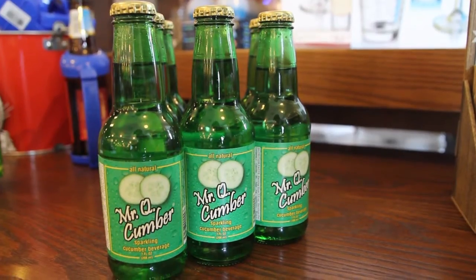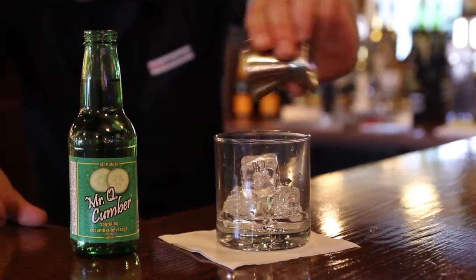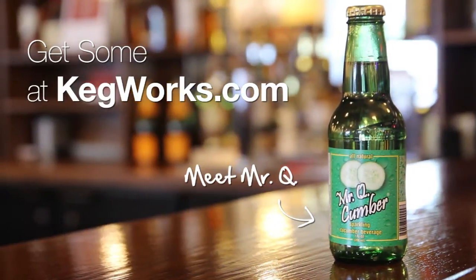Made with real cane sugar, it's just 90 calories and it makes a ridiculously refreshing addition to your favorite cocktails. Don't just take our word for it. Check out kegworks.com and grab your own bottle of Mr. Q today.